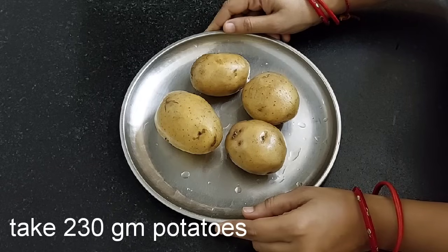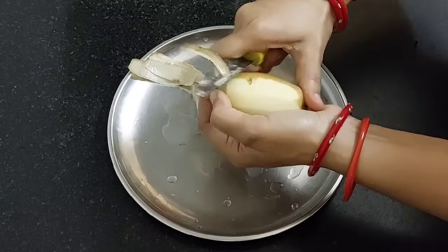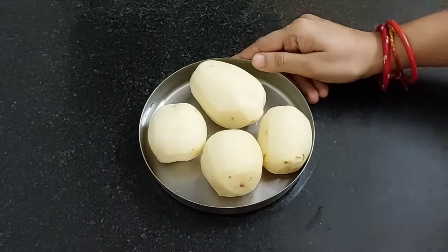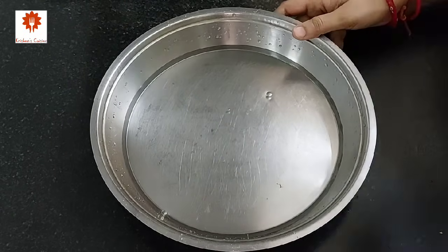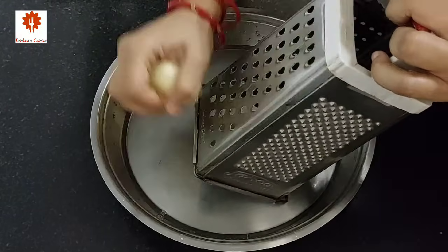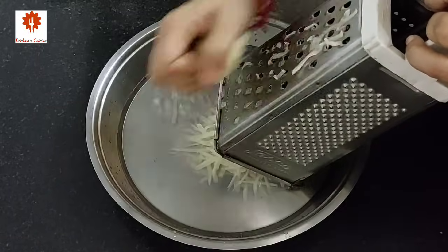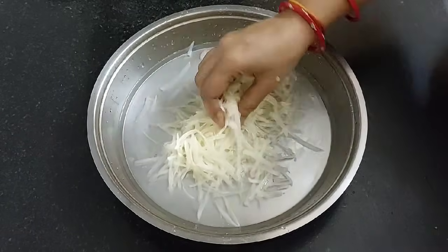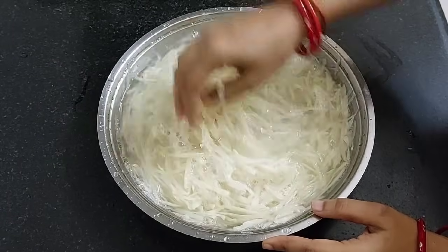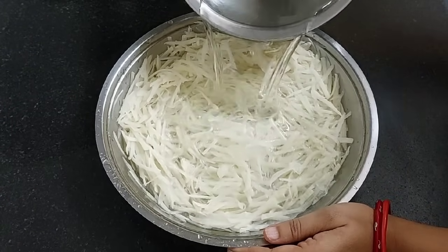First, take 230 grams of potatoes and wash them. Let's peel them. Next, take some water in a big plate or bowl. Let's grate the potatoes with the larger side of the grater. Similarly, grate all the potatoes. Wash it 2 to 3 times. Add water and soak it for 1 hour. If you have cold water, then use it.